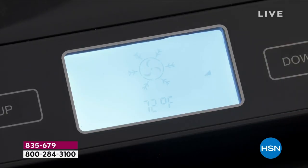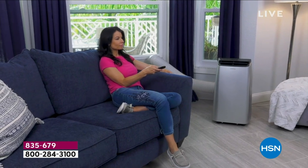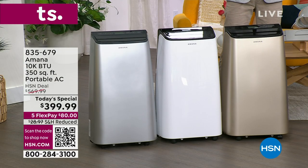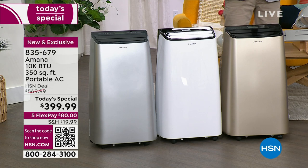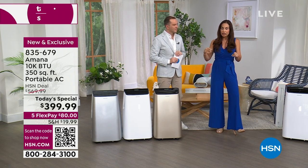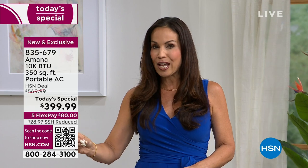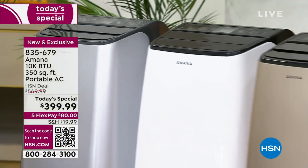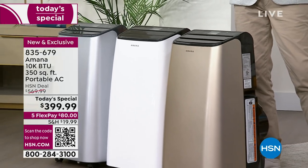Let's talk about BTUs — British Thermal Units. That's the power it takes to get hot air out of your room and put cool air in. This unit has 10,000 BTUs, which can cool 350 square feet quickly and effectively — that's practically a two-car garage. The average living room is about 320 square feet, the average master bedroom about 225. This unit is certainly going to do that job, and then remember: zone cooling means you move it from room to room.